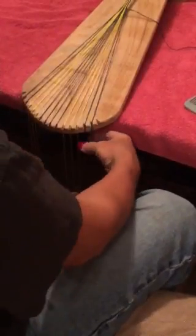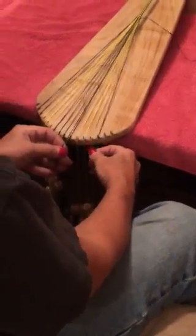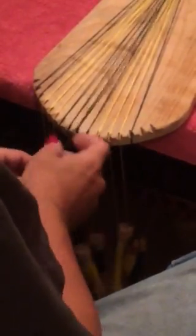To start it, whether it's at the very beginning or into it, you take these two, you take the outside one and you move it in. Then you take this one and you go under every other one.